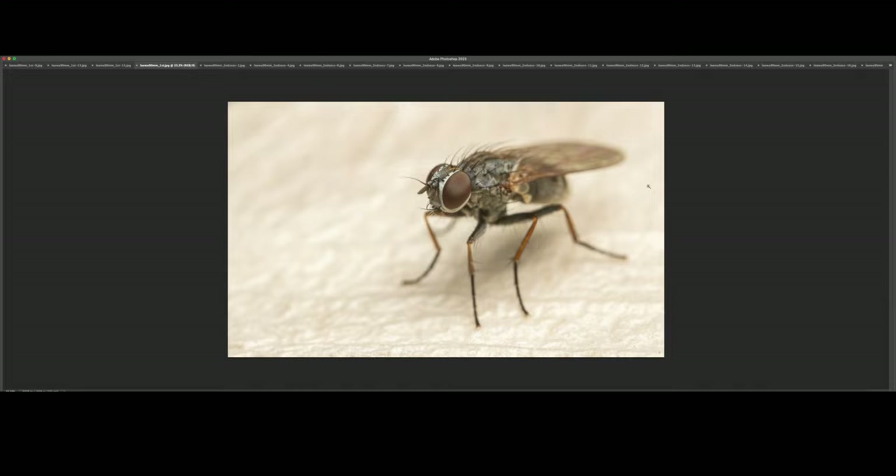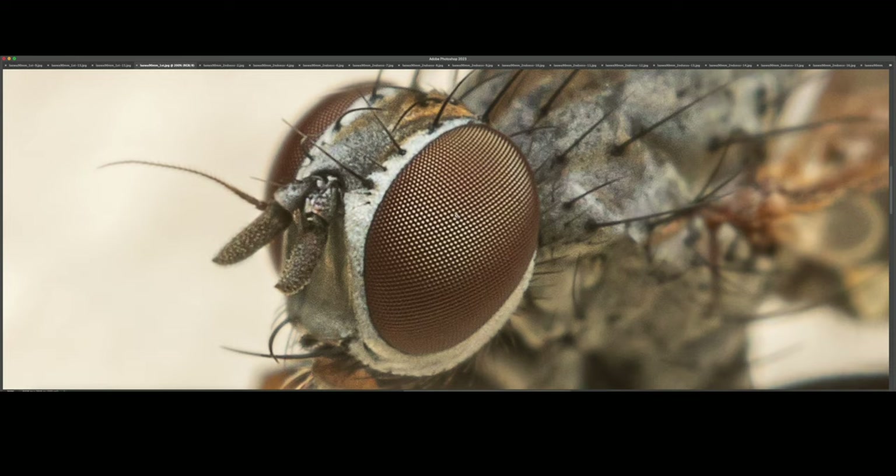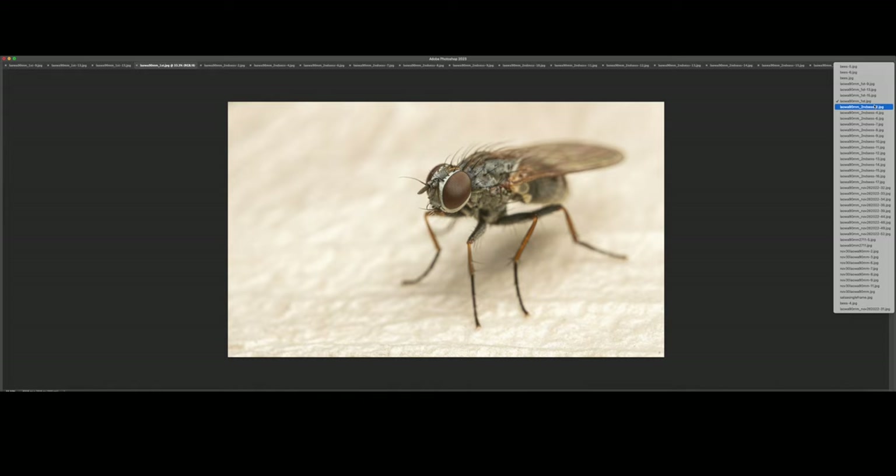Another fly — it was a relatively small specimen. Once again, the compound eye just looks unreal. I had to lower the flash output because sometimes certain subjects reflect light much more, so you have to be aware of that — just balance the ambient light plus the flash, and make sure that you don't blow out any highlights.